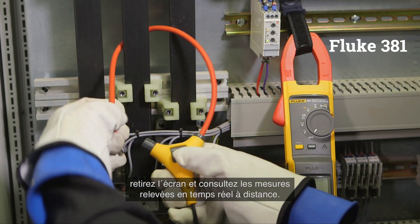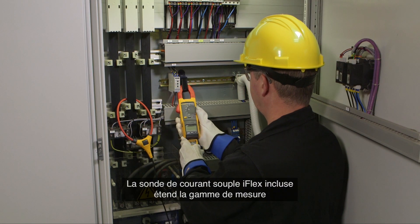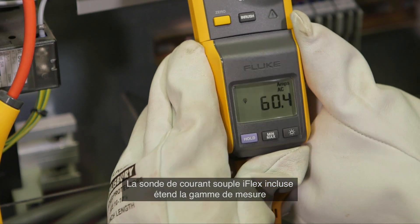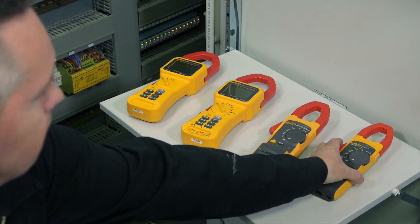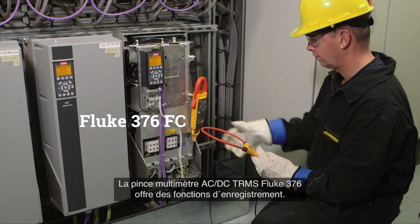The Fluke 381 allows you to remove the display for even more flexibility. Clamp the Fluke 381 around the conductor, remove the display, and watch real-time readings from a distance. The included iFlex flexible current probe expands the measurement range to 2500 ampere AC while providing increased flexibility.